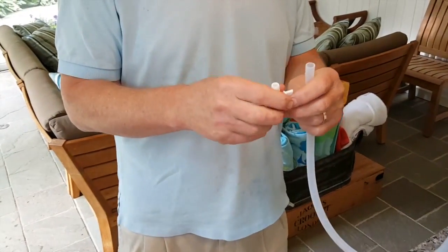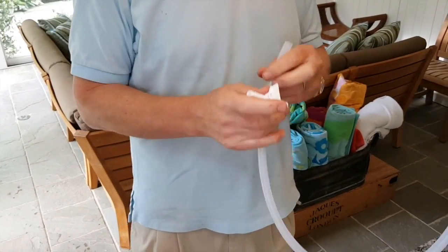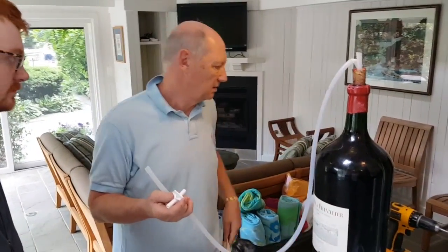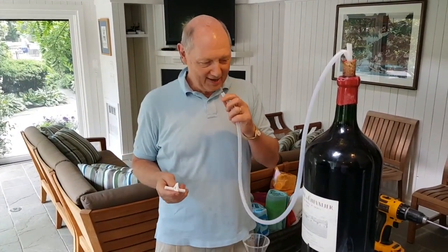The idea is, once we get the siphon going, I'll pinch it, put the tap in, and close it. Then we're going to be able to, at will, fill glasses. I don't like the way that kinks over, so I'm going to have to have a look at that. But this is the best bit, of course, folks — drinking a Nebuchadnezzar through a straw.